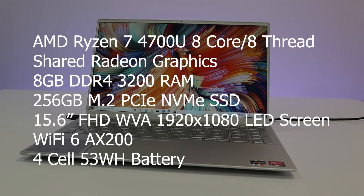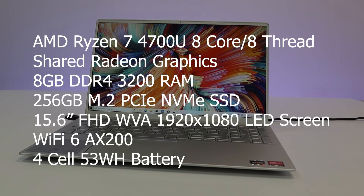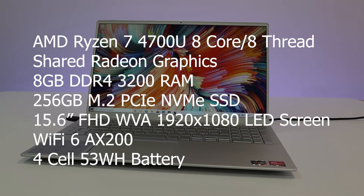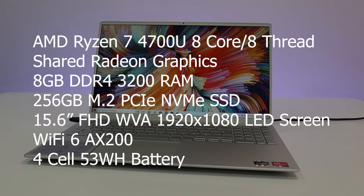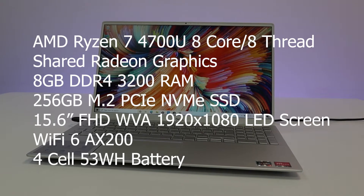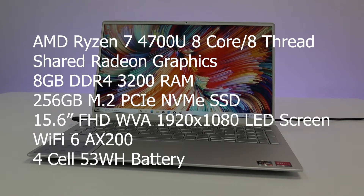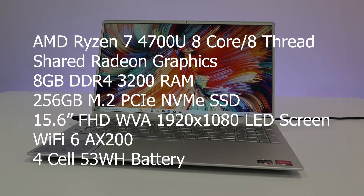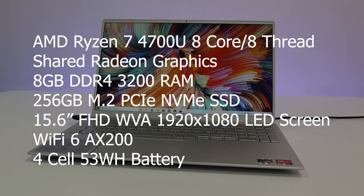This laptop has an AMD Ryzen 7 4700U with an 8-core 8-thread CPU, shared Radeon graphics, 8 gig of DDR4 RAM, a 256 gig NVMe SSD, a 15.6 inch full HD wide-viewing-angle LED screen, Wi-Fi 6, and a 4-cell 53 watt hour battery.